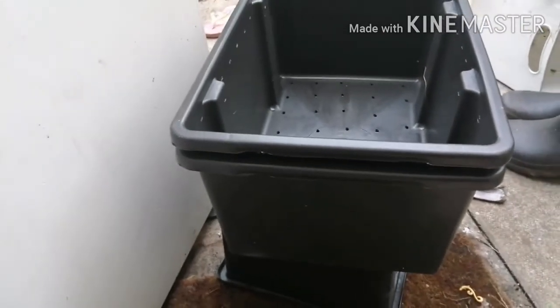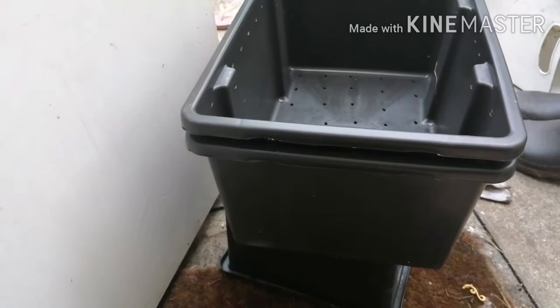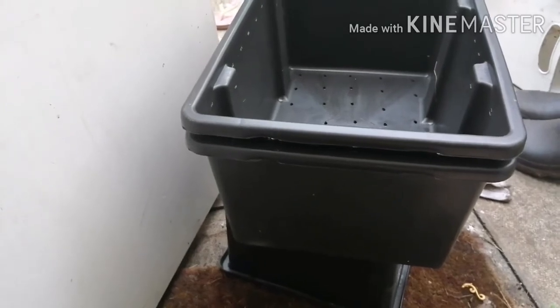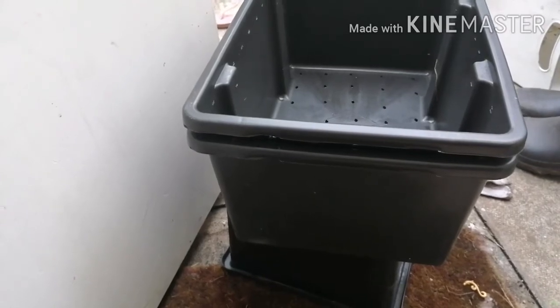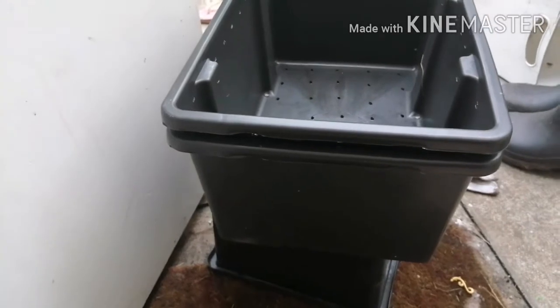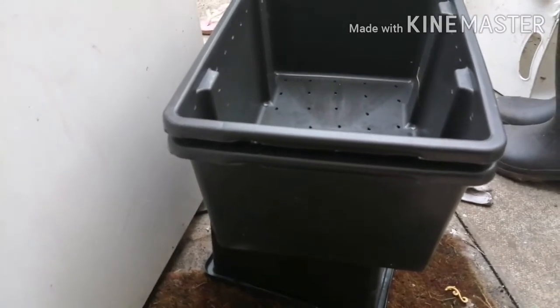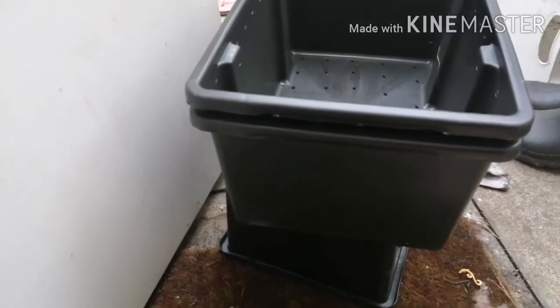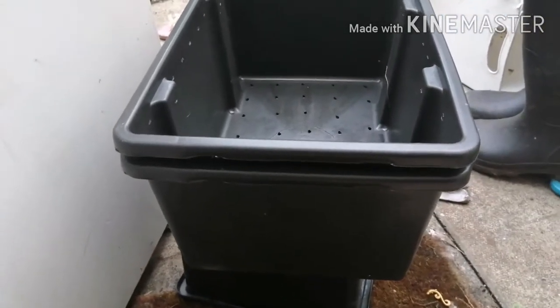Worms are a very crucial part of gardening. What they do is eat vegetation and poop it out. The poop is what we want to collect for the garden — it's a very pure, completely organic form of fertilization.